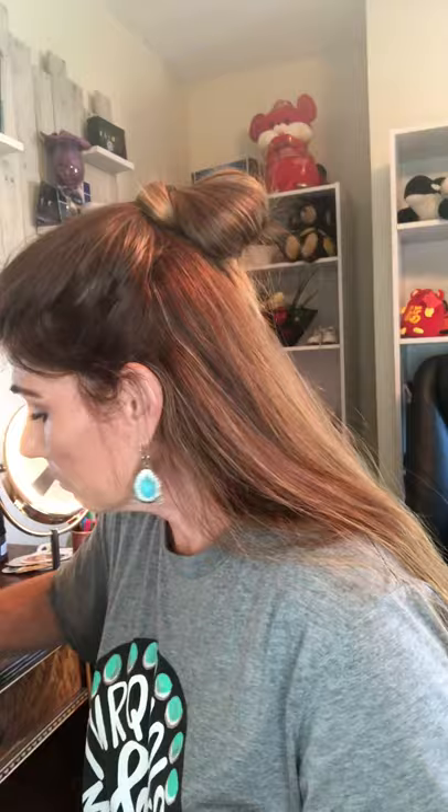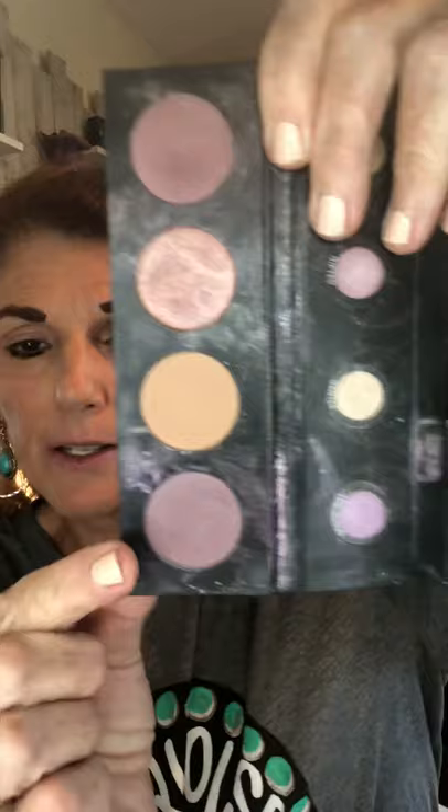A lot of times if you wear liner on both the bottom and top it's going to close your eye in and make it look even smaller. Gals with hooded eyes want to make their eyes look bigger — so that's the first thing. The next biggest change you're gonna see involves the eyeshadow placement.